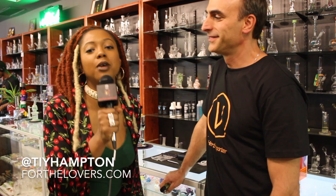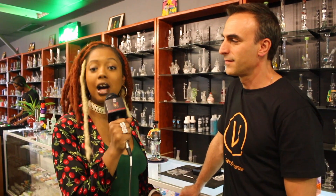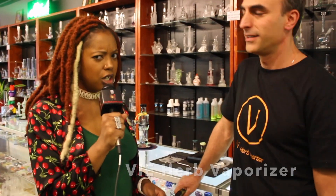What's up lovers? It's 420. Happy 420 everyone. We are in Positive Vibes Only out here in Denver, Colorado. And here we have the Vi Herb Vaporizer.